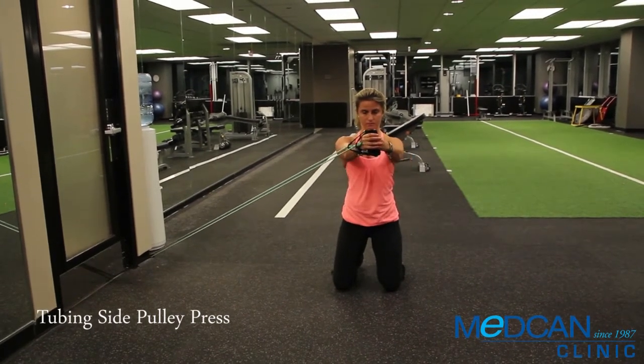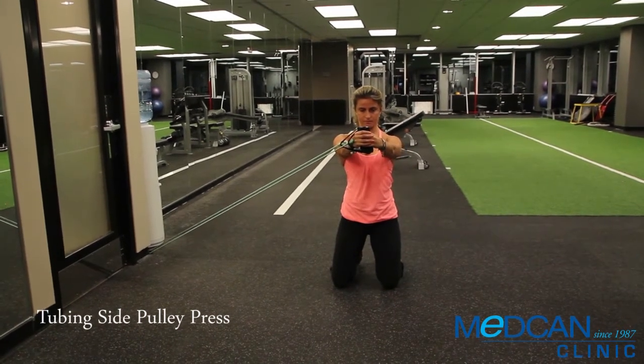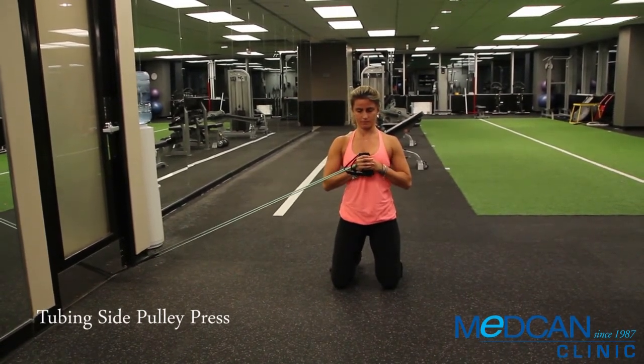Push the tube straight out in front, hold two seconds, bring back in and repeat. Resist any rotation or turning through the midsection.